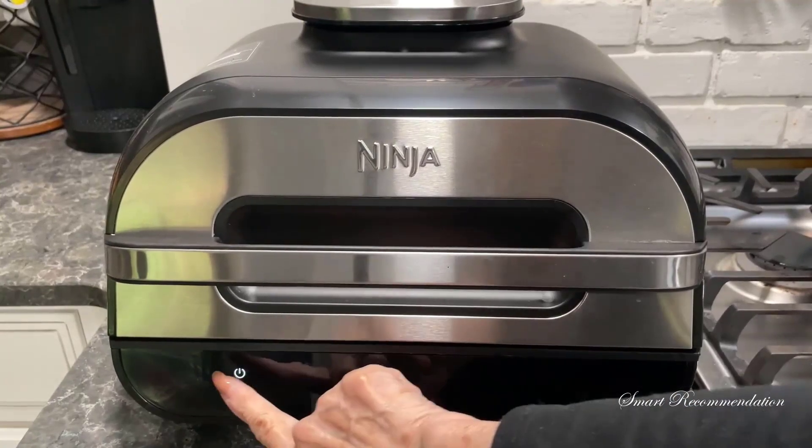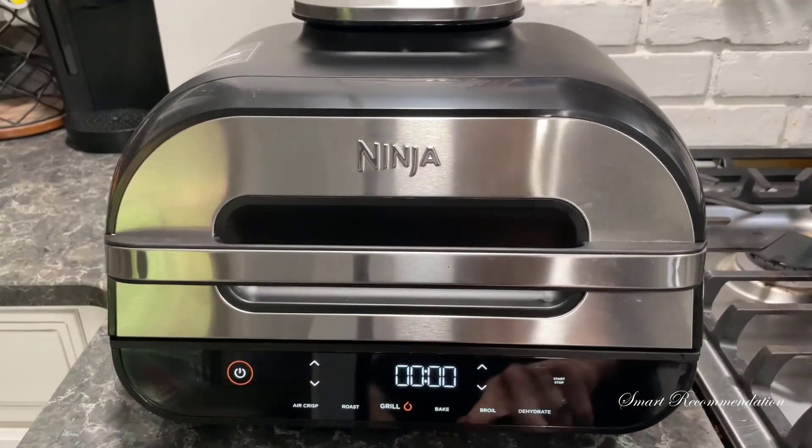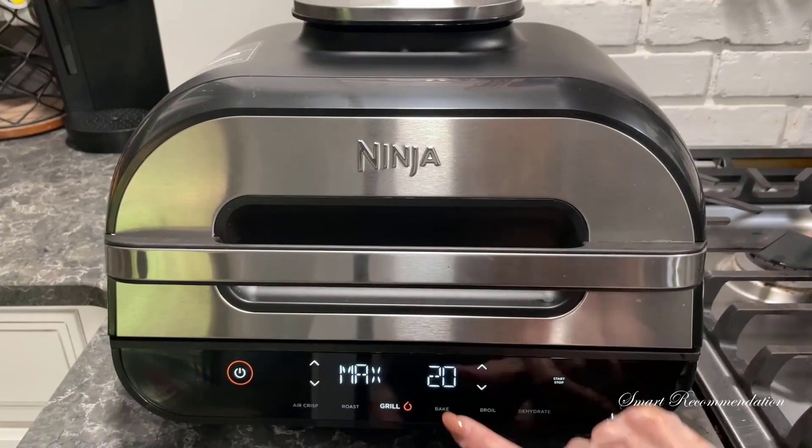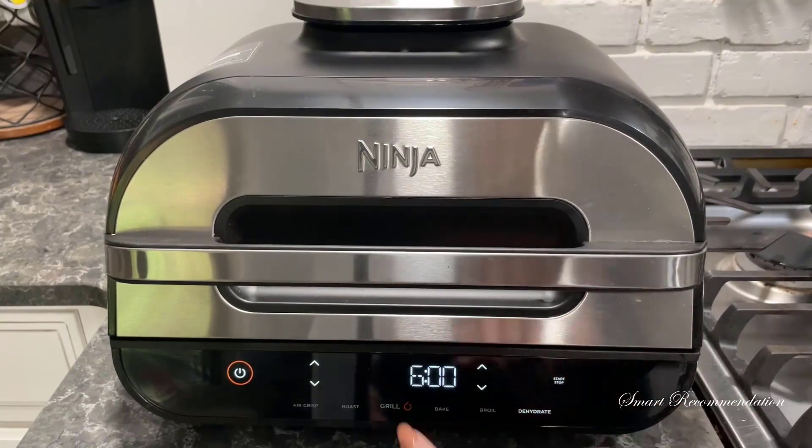This model will air crisp, roast, grill, bake, broil, and dehydrate. I've only tried the air crisp and grill, but I'd like to try to dehydrate some chicken for dog treats.